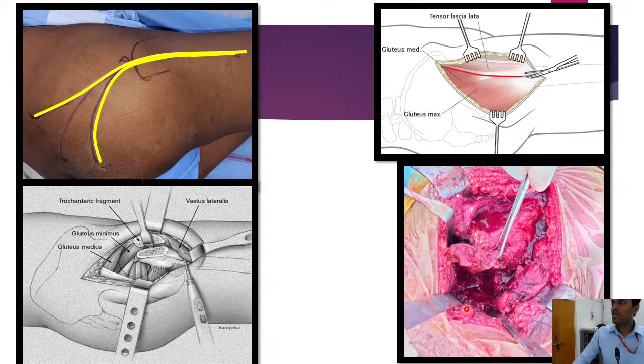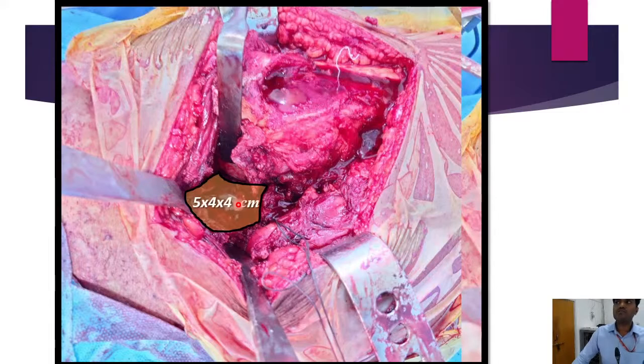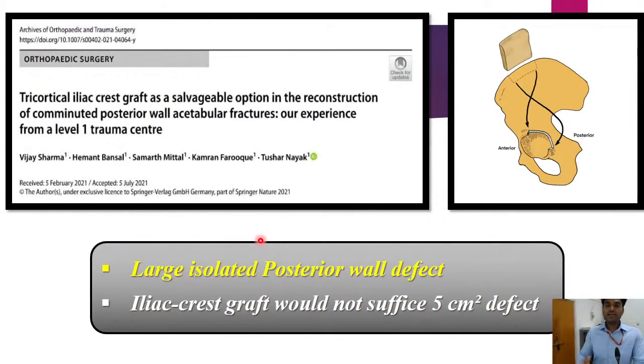After the femoral head was brought to its position, we encountered a huge defect. The trochanteric osteotomy was performed intraoperatively, and the defect — essentially the false acetabulum formed by the posterior column and posterior wall deficiency — measured approximately 5 x 4 x 4 centimeters. Normally for isolated posterior wall fractures with smaller defects, we routinely reconstruct using ipsilateral autologous iliac crest graft placed over the posterior wall. This reconstructs the acetabulum, provides posterior support, and prevents posterior dislocation. However, in this case the defect was too large — approximately 5 centimeters — for autograft to suffice.